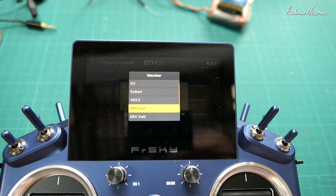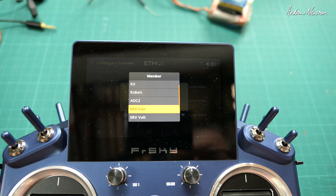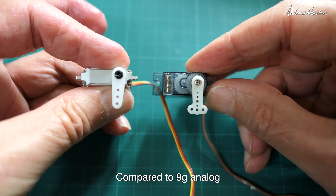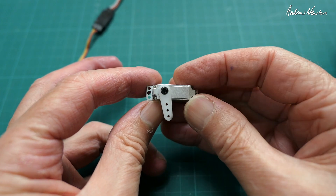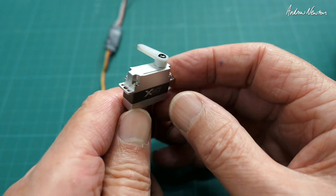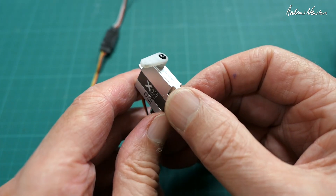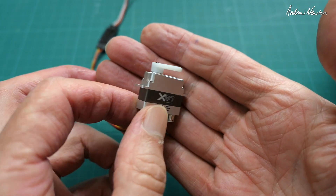There doesn't seem to be a maximum and minimum option in Ethos for telemetry — it's only the actual current value or voltage value by itself, so maybe that's something for the future. So there you go — the EXACT HV5611 and HV5612 servos from FrSky: an amazing collection of features, really high-tech, powerful, accurate, and beautiful little servos, perfect for a DLG. I'd like to put them in my DLG but the other servos are so well stuck into the wing I'd probably ruin it. Very very nice little servos — thanks for watching.